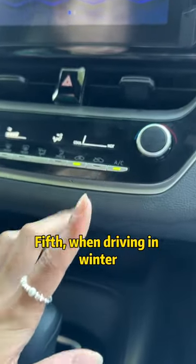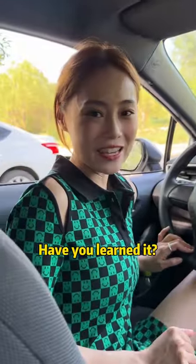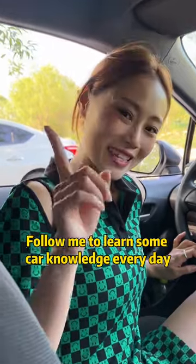Fifth, when driving in winter, turn off the air conditioner and turn on the external circulation — that way the glass won't frost. Have you learned it? Follow me to learn some car knowledge every day.